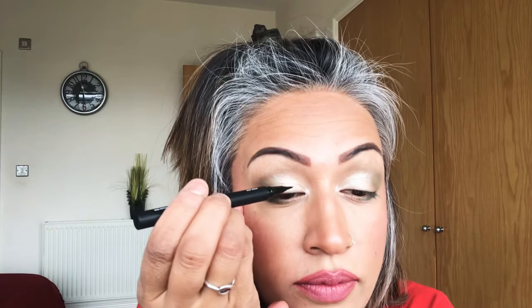So now for the lashes — the game changer, makes all the difference. I was sent these lashes by Glamnetic. They're magnetic — basically they have this eyeliner which works like a magnet.